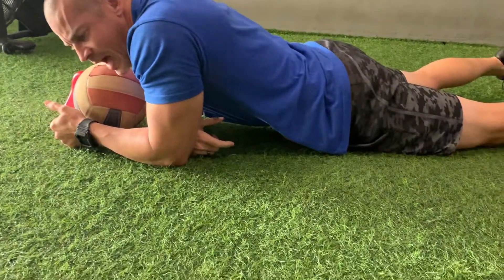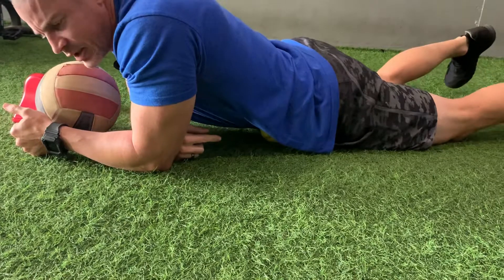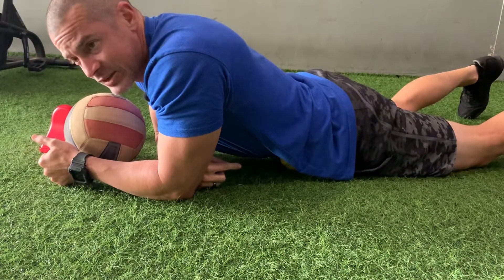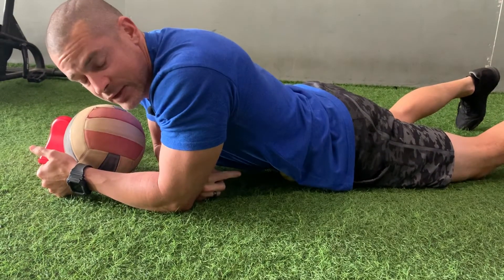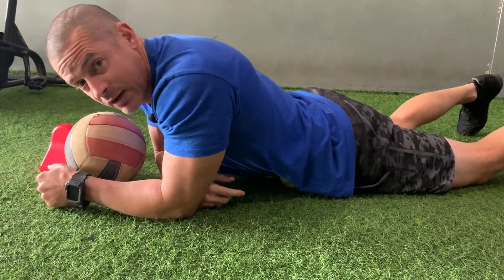We're going to spend time on one side, taking deep breaths, relaxing, and working our way down. This is great if you've got low back pain. A lot of times we spend time soft-tissueing the calves and hamstrings and forget about the areas around our stomach — those psoas muscles. Spend time here and tell us what you think.